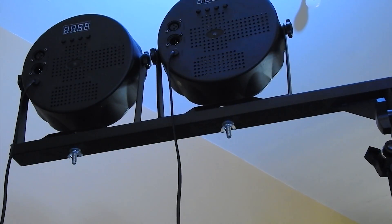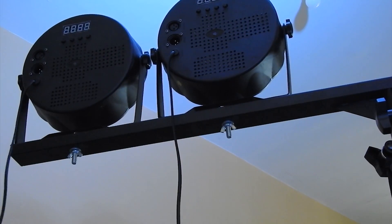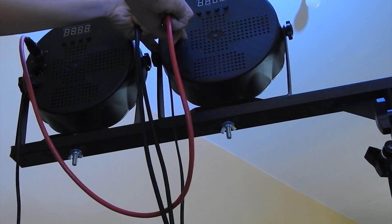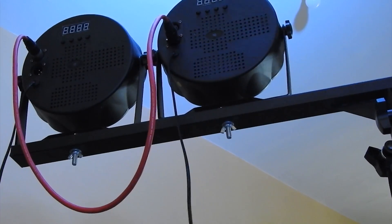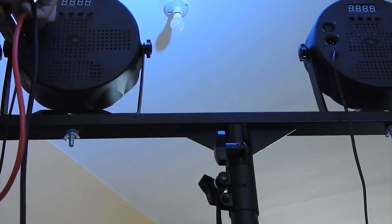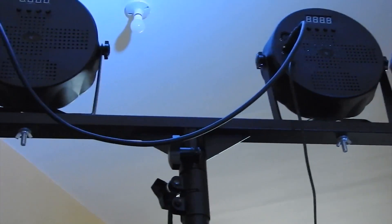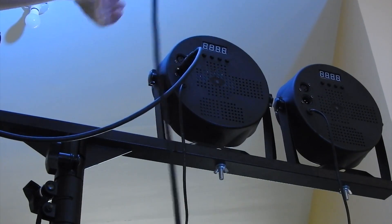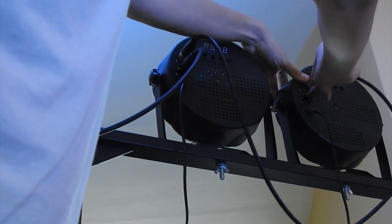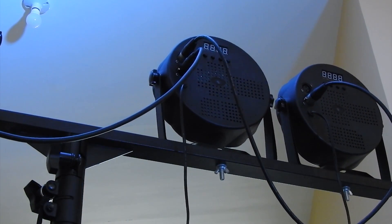To connect them: this would be our first light on this section. The output would be connected to the input of our next light — we're basically chaining them together. So with the output, we go to the input of the next light. Same thing goes for the end; we just go into the next one. And that's how we patch them up. The next thing we're going to do is supply them with power.